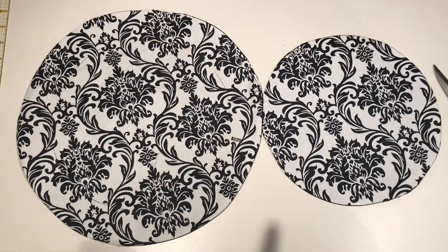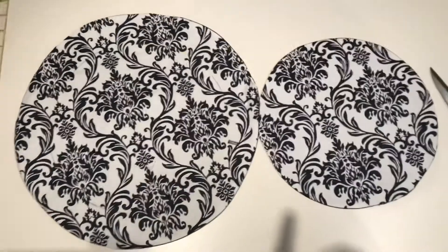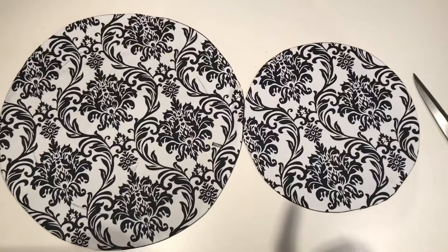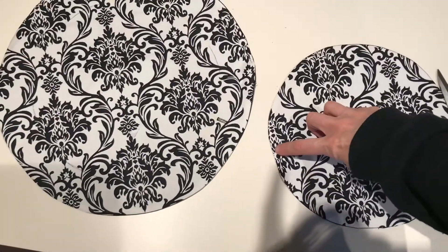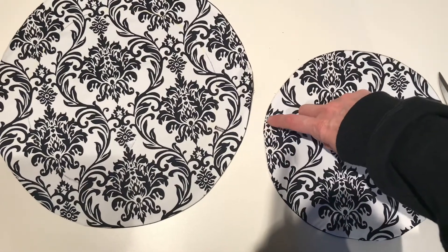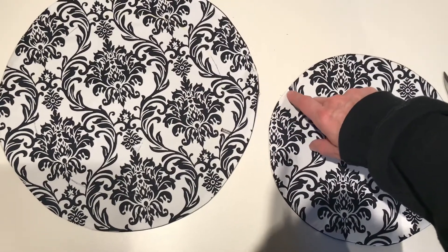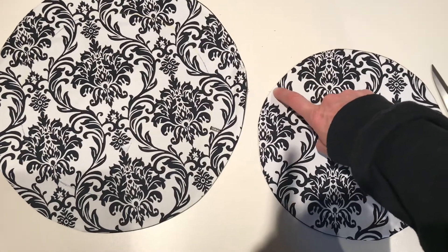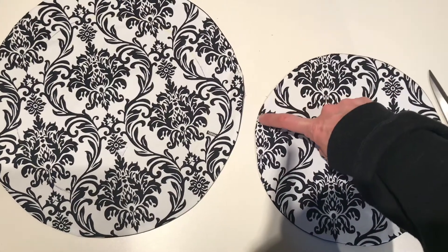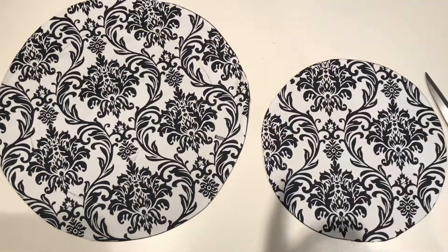I've now flipped my large circle and given it a press. I'm going to edge stitch around both circles separately, closing up the little opening while doing this, and stitching really close to the outside edge all the way around. About a quarter inch or closer to the outside edge is best for edge stitching.